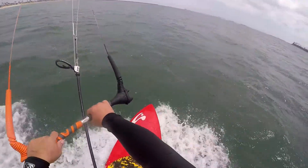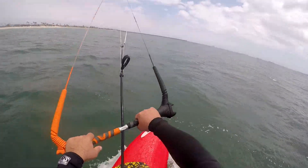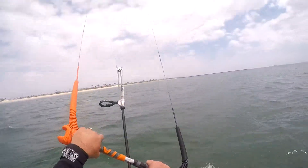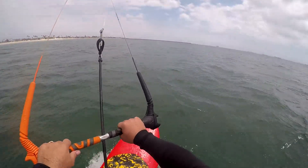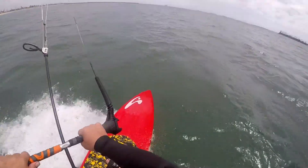I made it past my nemesis buoy zone and still going, having a great time. Diving the kite — the Cabrinha Contra 17 meter — and it's still doing pretty good, actually doing pretty good.